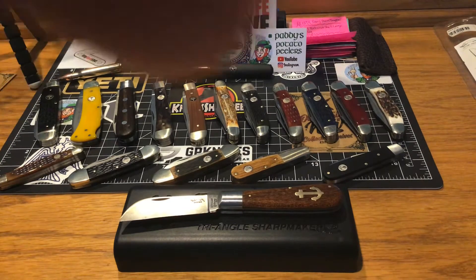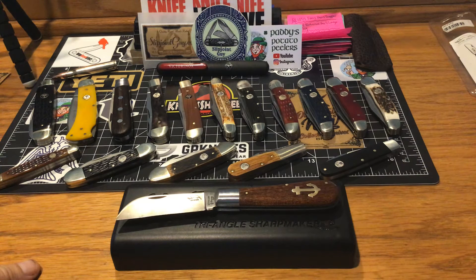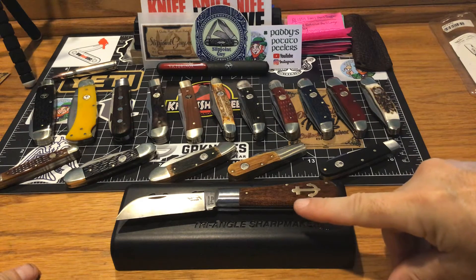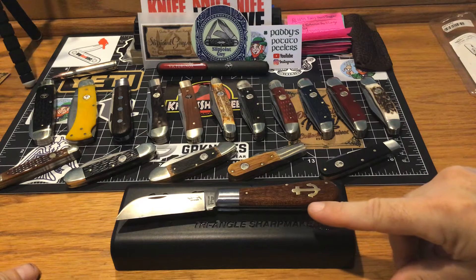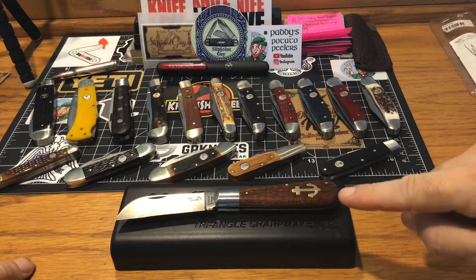Hey guys, I figured I'd hop back on to show you the progress of my Otter Messer anchor knife. It's soaking wet right now. I've got a beautiful coat of teak oil on the handles. If you know anything about teak oil, it's about the best stuff you can possibly put on exterior wood to preserve it. I used to be a painter most of my adult life — painting and drywall, all aspects of carpentry.